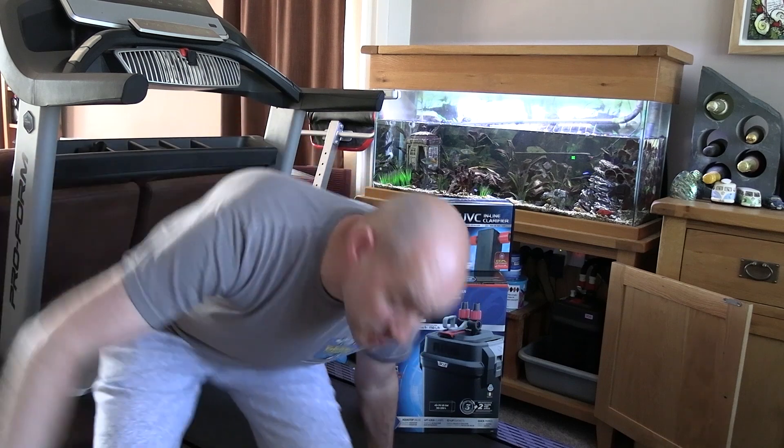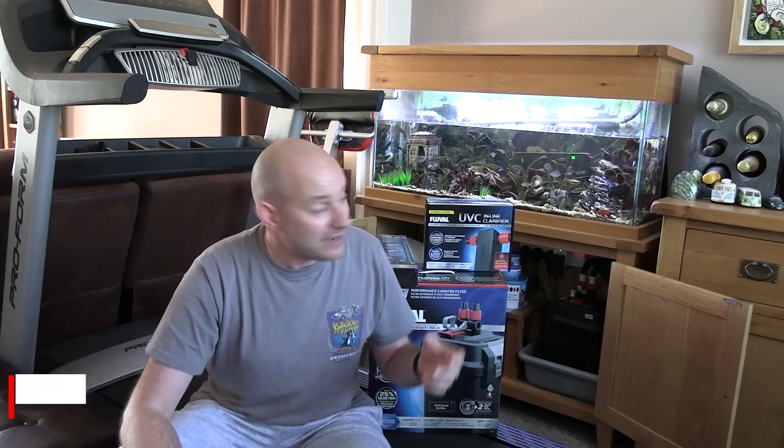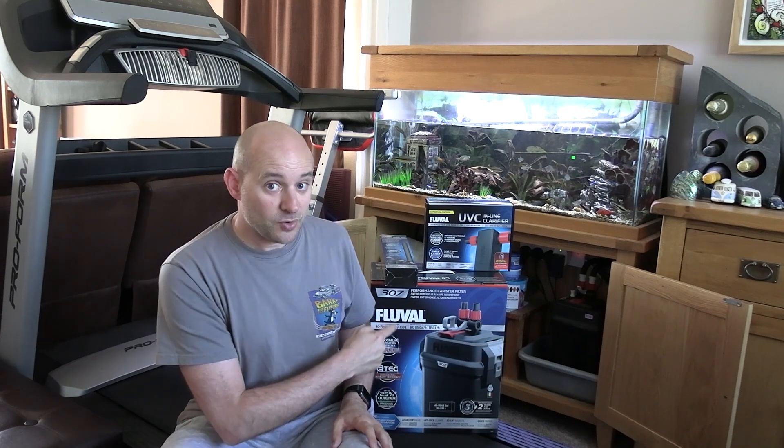Hello there the internet, hope you're all well. Thank you very much for stopping by. I have another product review for you today. Normally I stick to doing tech reviews and although we're focusing on a fish tank here, strictly speaking this is tech. We're looking today at the Fluval 307 external canister filter.